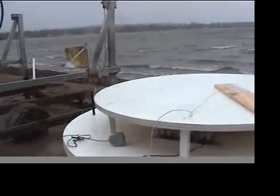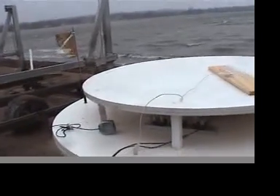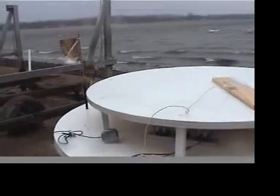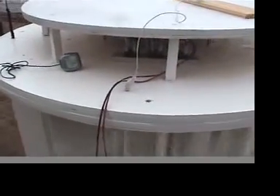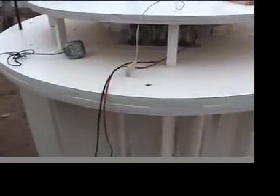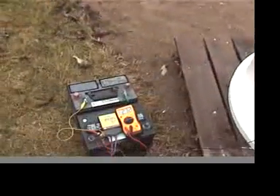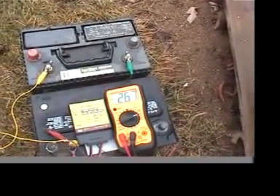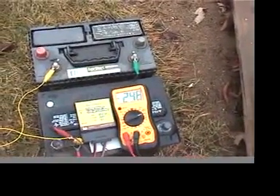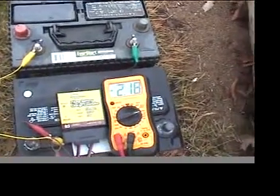We are having a bit of a storm today. We've got 20 mile an hour winds and on my speedometer I've got 12 miles per hour on the turbine. We are putting out anywhere from 2.5 to 3.5 amps into the two batteries.